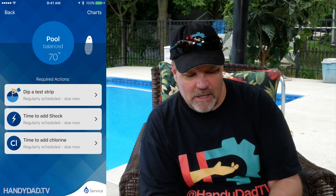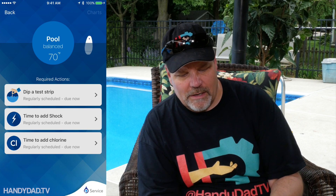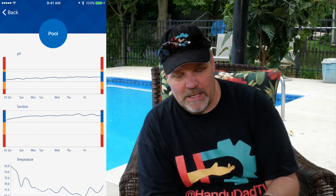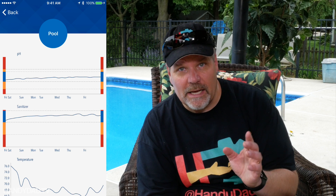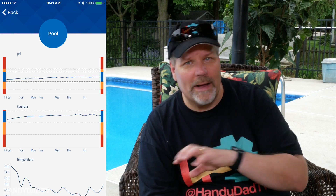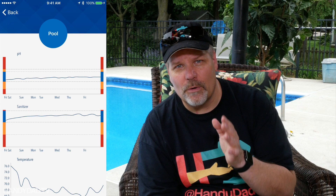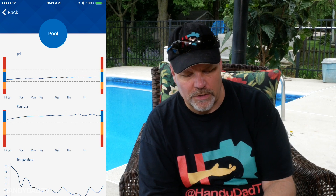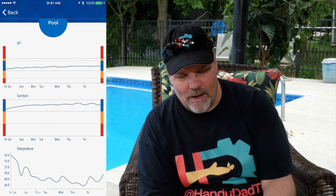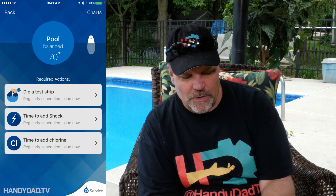It also says it's time to add shock and time to add chlorine. The coolest thing — and I've only had this a week — if I look at the charts: the pH is on top and being in that blue area means it's good, so I haven't had to do anything with the pH. On the sanitizer chart, the first day it said to put in chlorine tablets, and I did — I put them into my automatic chlorinator wide open, running 12 hours a day early in the week. I just changed it to run two four-hour spots, split one in the morning and one in the early evening. On the bottom you can see the temperature change too — last weekend it was warm and sunny, around 90 degrees, then it came down because of rain and started creeping up again.